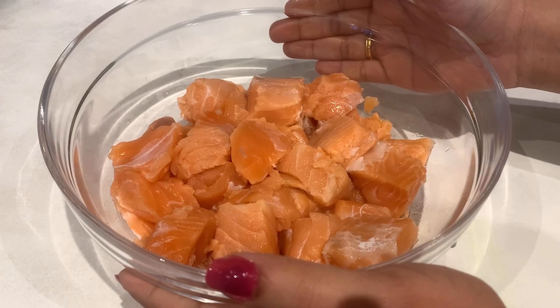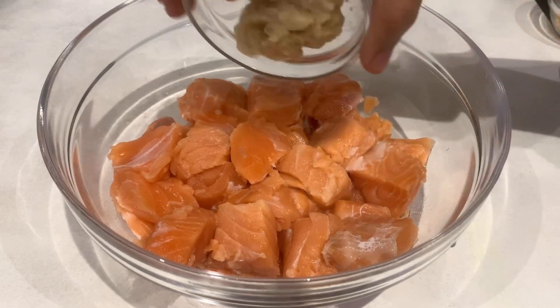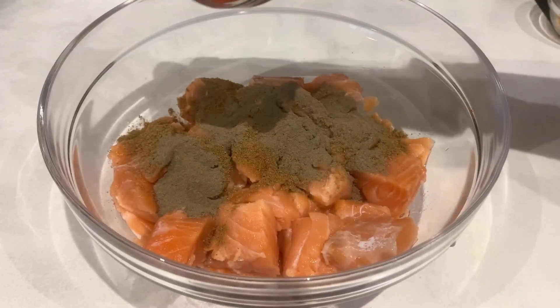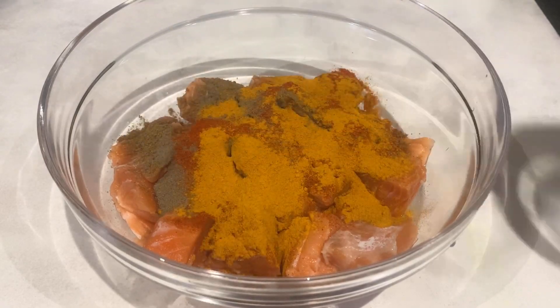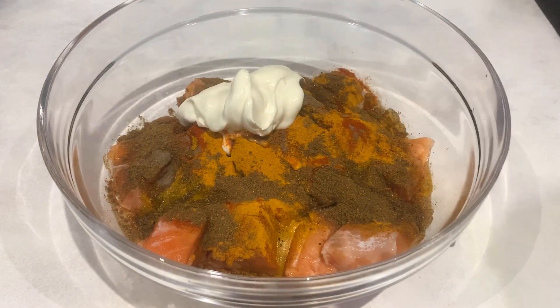Now I am going to add the salmon here. I am going to cut the salmon into small pieces. 1 tbsp ginger garlic paste, 1 tbsp coriander powder, 1 tbsp black pepper, 1 tbsp red chili powder, 1 tbsp turmeric powder, 3 tbsp garam masala, 1 tbsp lime juice, and 2 tbsp yogurt.